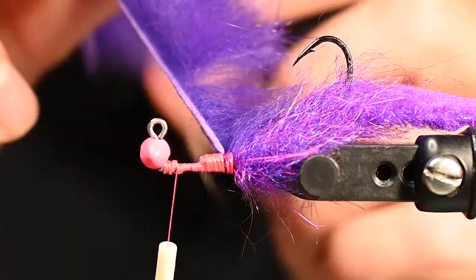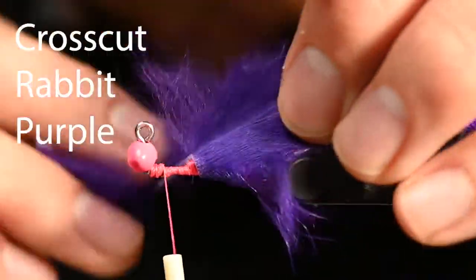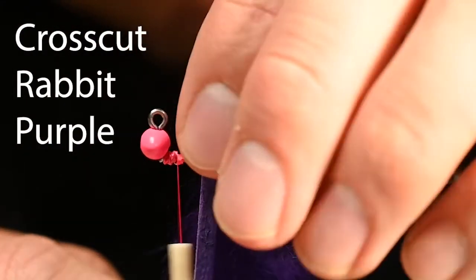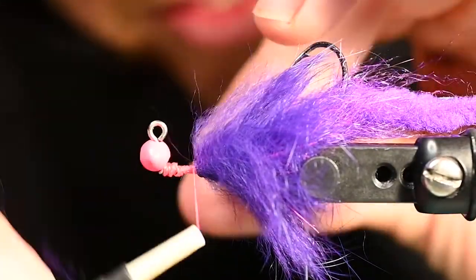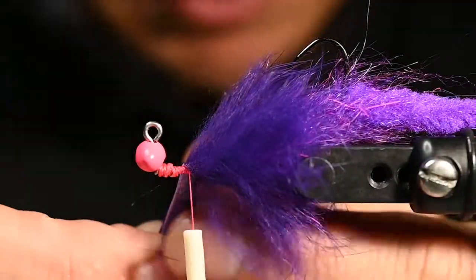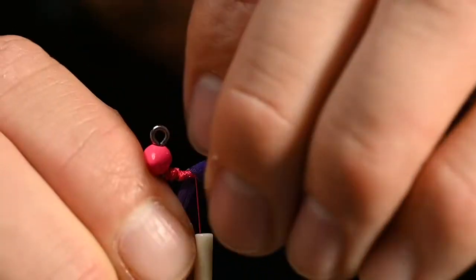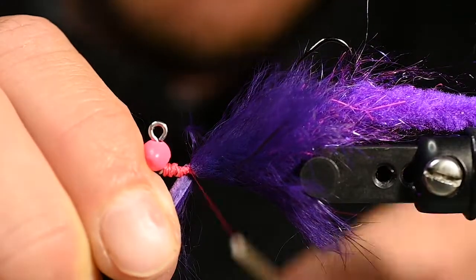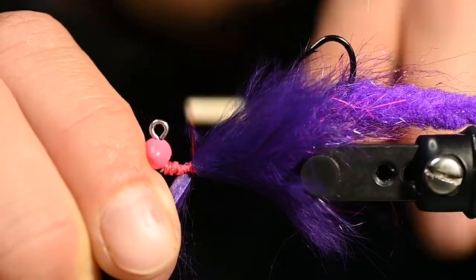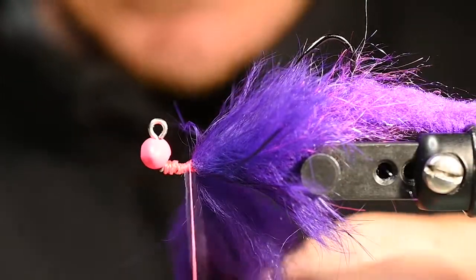The next material we're working with is cross-cut rabbit in purple. We're going to get several wraps of this, one in front of the other — you do not need to stack them, but you do want them right up against each other. We've got about two full wraps here. Moisten those hands and separate those fibers, bring it up, down, and one in front.